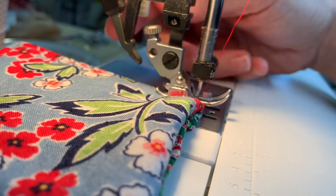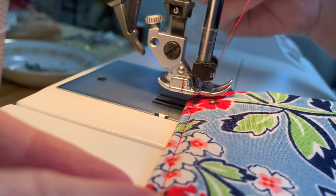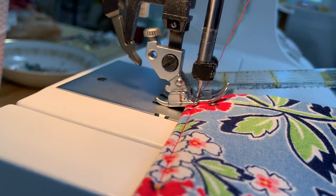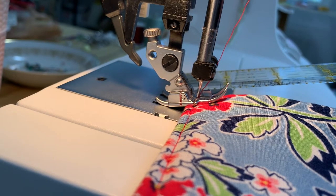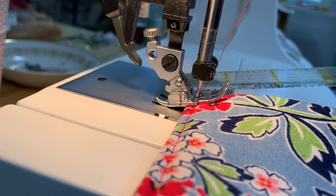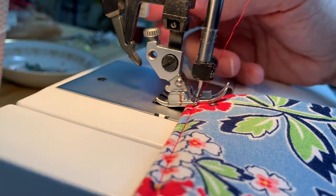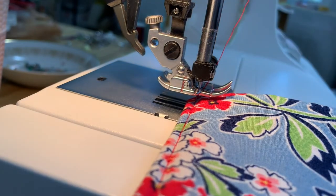You leave your needle in the fabric, pivot it, and then lower the presser foot back down. Notice how the back of the presser foot is now at an angle. That means you're probably going to have a little difficulty sewing over that bump — the hump being made by the felt.